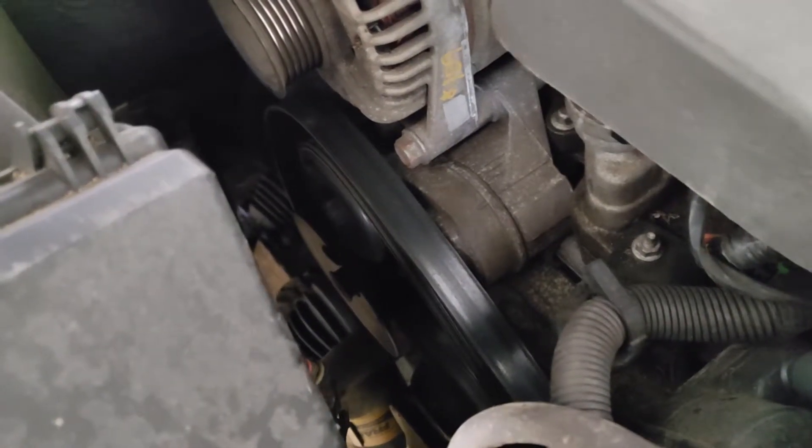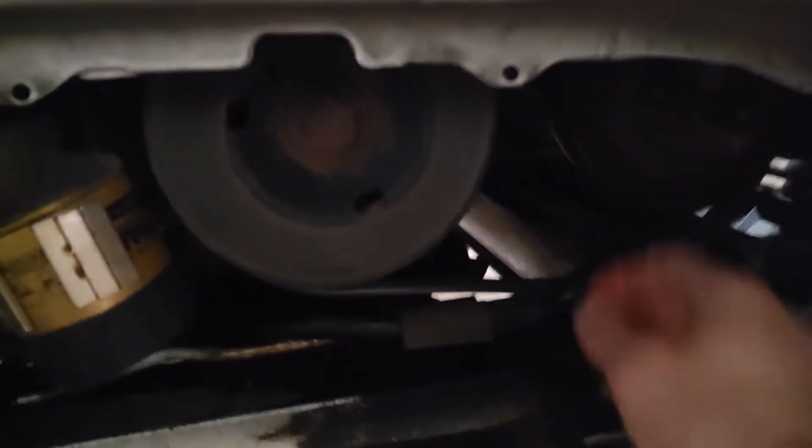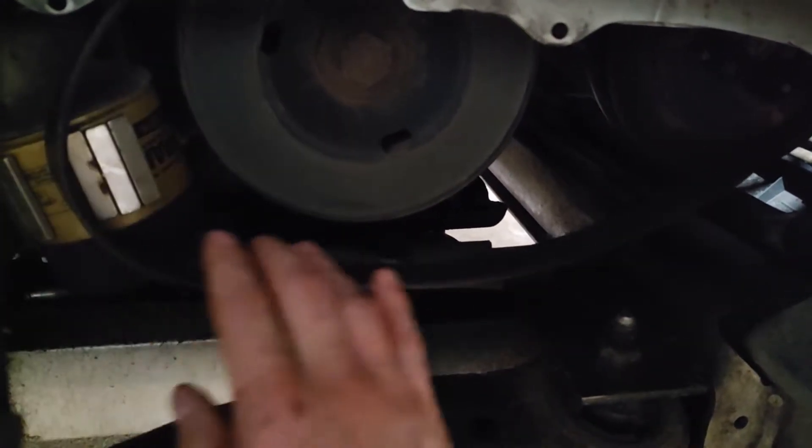You don't have to take the belt completely off. You can just set it down loose and then take it off the harmonic balancer on the bottom. There's the bottom side and you can see the belt is just loose — it just comes right off. Set it to the side.